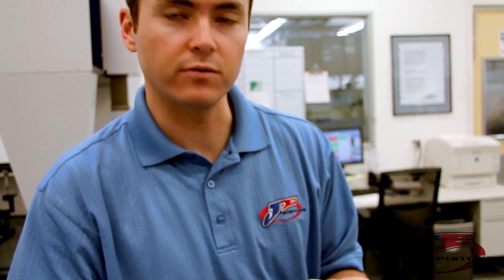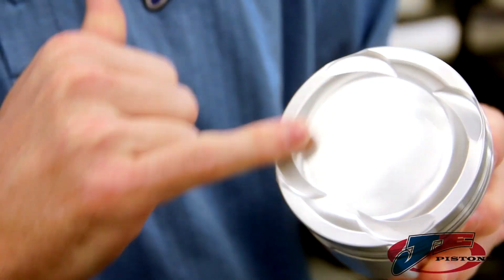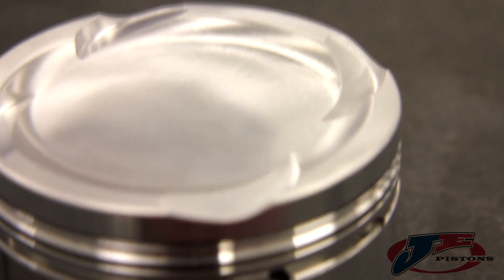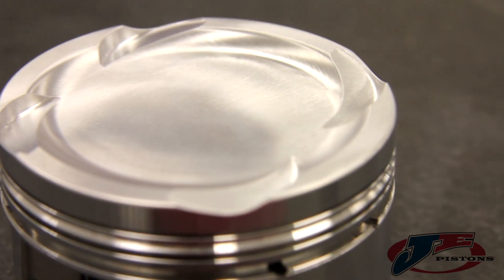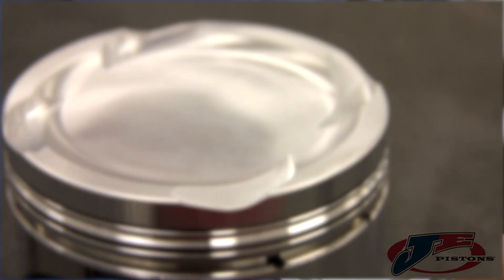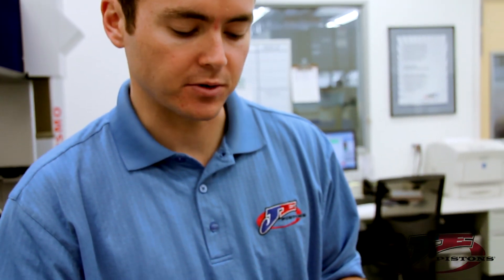Another thing we did is what we call a smooth finish crown. On the top of this piston it's very smooth. We have a special tool that does this, so all the edges towards the outside of the valve pockets and through the crown are very smooth — there aren't any sharp edges. This is included on our entire asymmetrical piston line at no charge; it just comes that way right out of the factory.